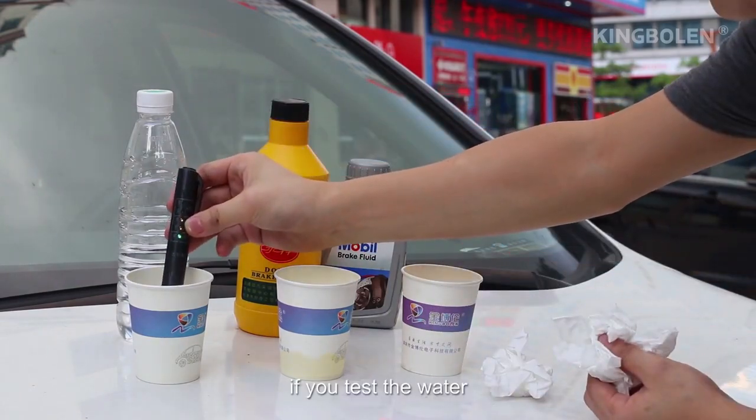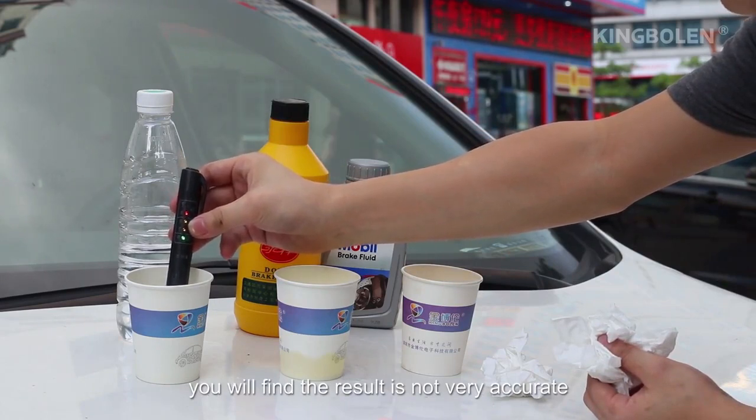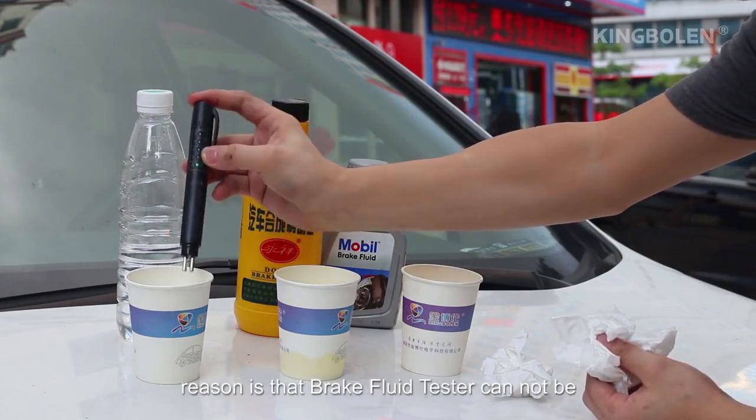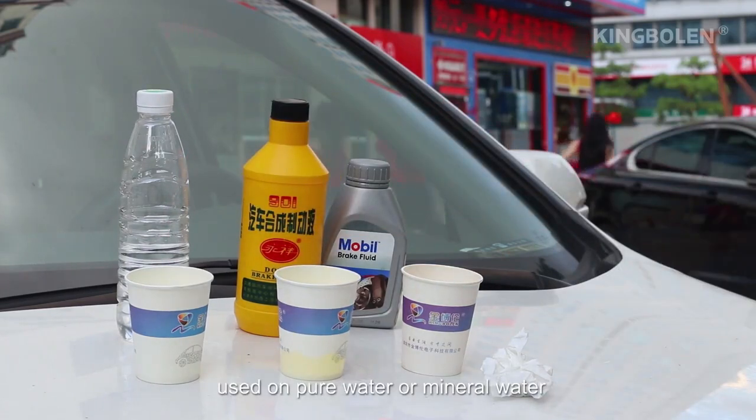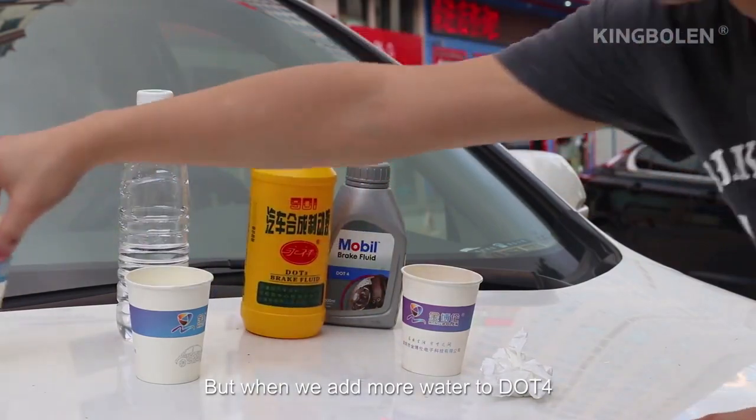If you test water, you will find the result is not very accurate. The reason is that the brake fluid tester cannot be used on pure water or mineral water. But when we add more water to DLT4, the reading changes accordingly.